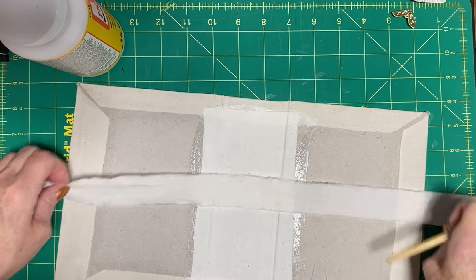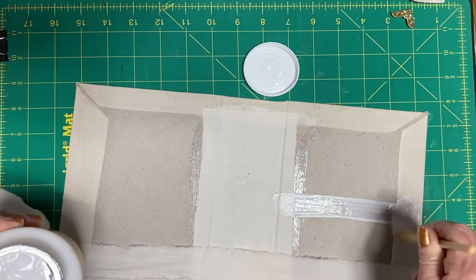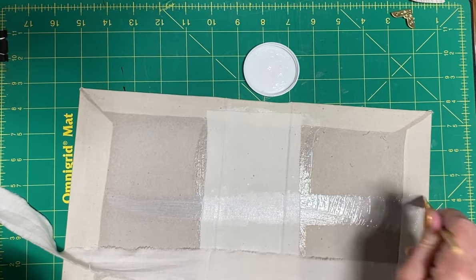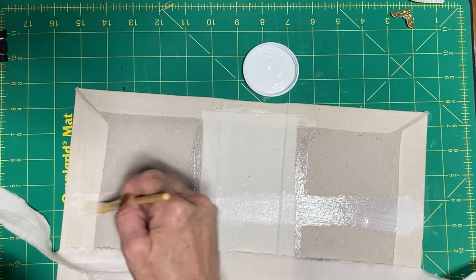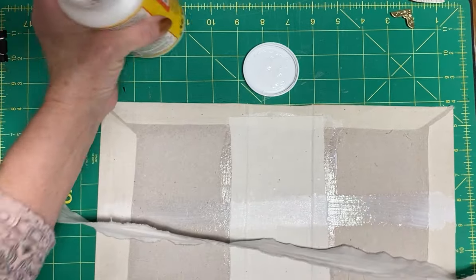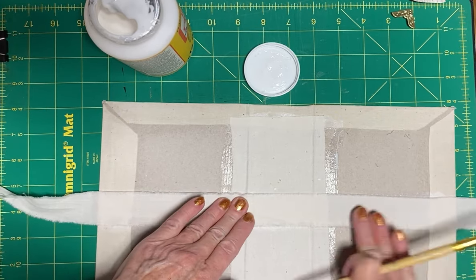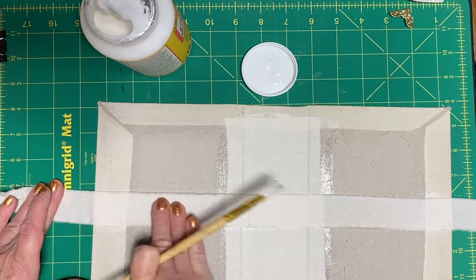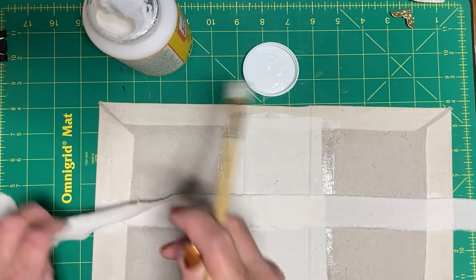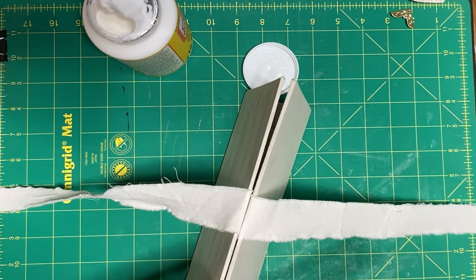I'm going to put a little bit of Mod Podge right here and place the tie. I'm not being all that neat, but it gets it in there. Let's put that there, almost center. I'm not measuring because I'm just not that particular - if it's a bow, it's a bow in the end, it'll look nice. Once that dries and stiffens up, I think it'll be okay. They're pretty much even.